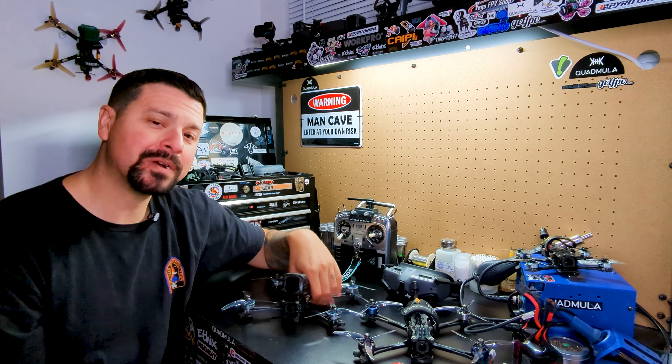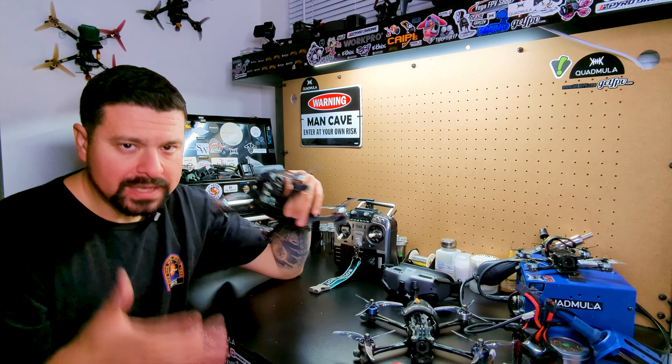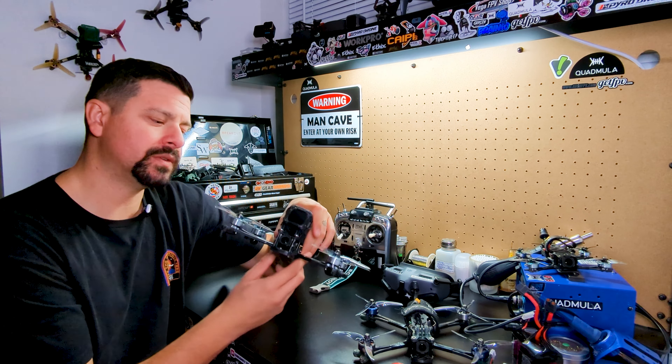In today's video, I'm going to cover the topic of my perfect build. This is also to answer a lot of questions I've been getting, people asking me the things that I use and why I use them, so let's just get right into it.